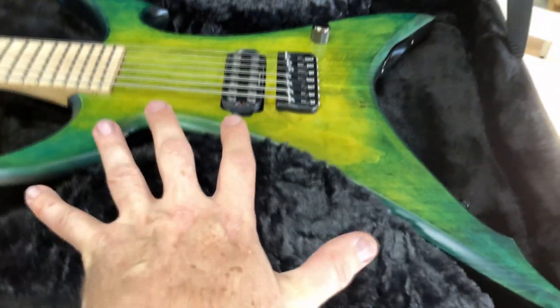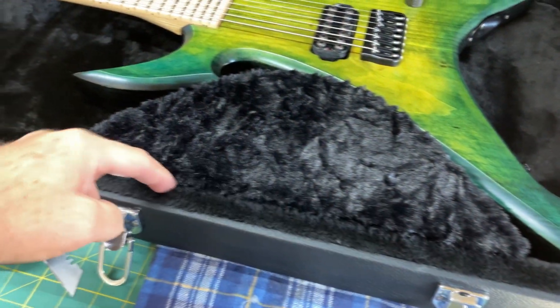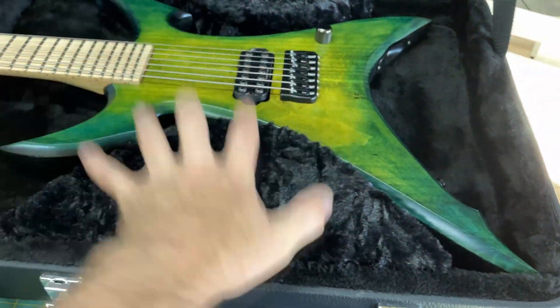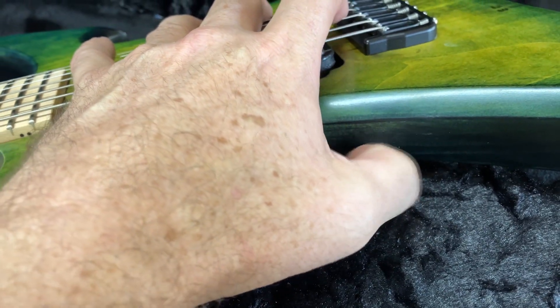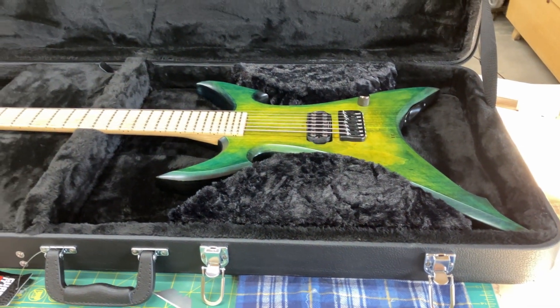Another tip: when you put these in with hot glue, you want to hot glue this side down in here and then around the edge of the bottom. And take your guitar out of the case before you do it, because I actually got a little bit of hot glue on the edge of the guitar. It'll come right off — I just have to scrape it off — but yeah, that scared me a little bit.